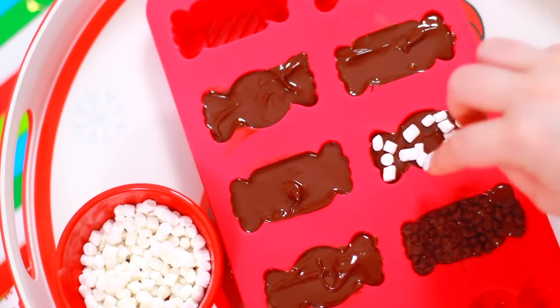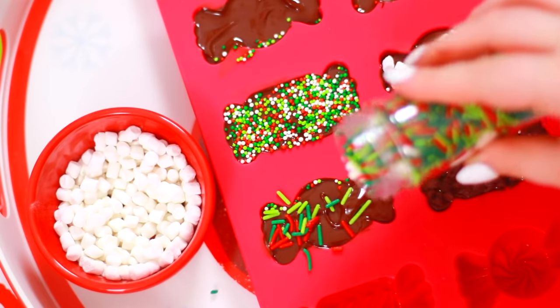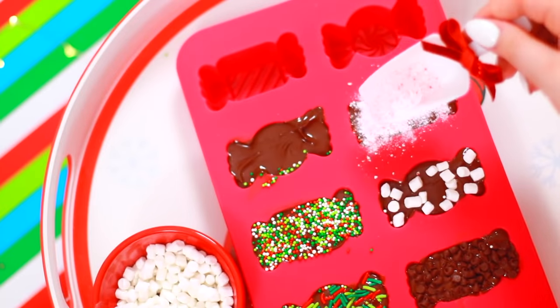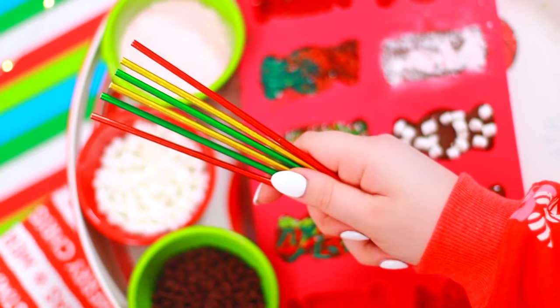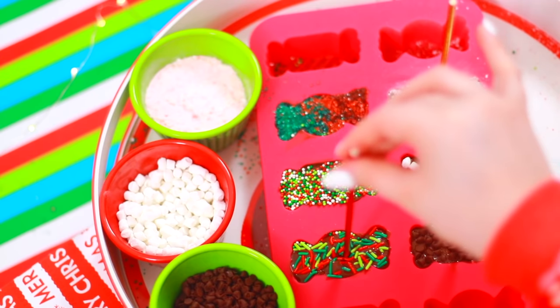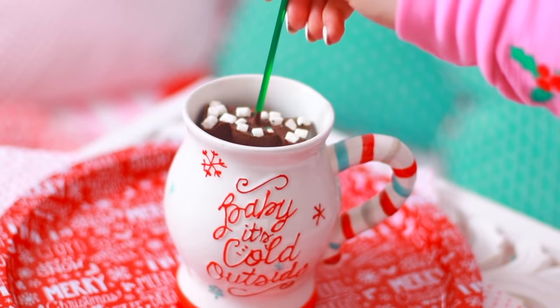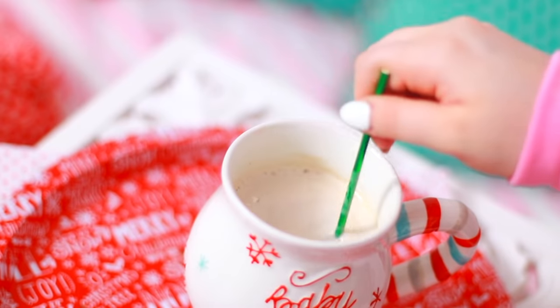Now it's the best time — which is obviously topping time! I decided to use one topping for each mold. Which one would you want? I would probably want the bottom right, which is the chocolate chips — the more chocolate the better. Leave a comment down below with your pick! After they harden, they are ready to do their job and serve their purpose and make you a nice cup of hot cocoa. And it was so good, you guys!